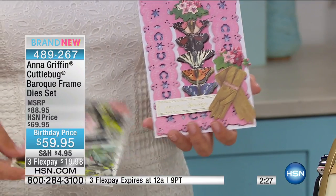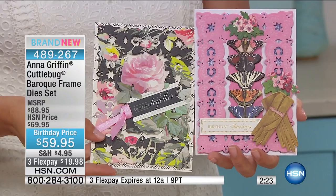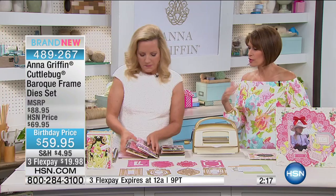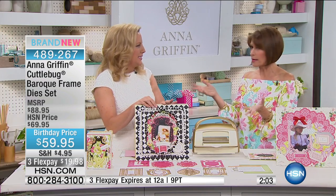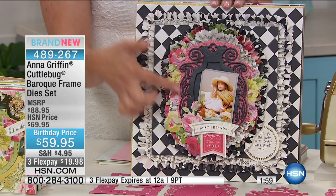This is the same die used on two different cards in a very similar way, but out of two completely different papers. It's amazing how much you can change the mood and feel of it instantly. Because you hear the word Baroque and you know it implies a certain style, but it could be everything from a really springy, beautiful thing to something modern to something more vintage. So you can do all of that.